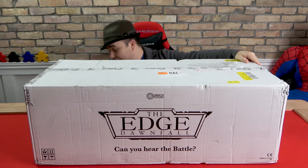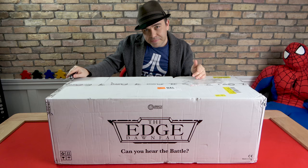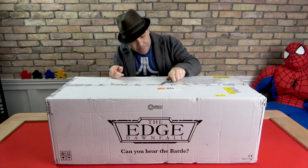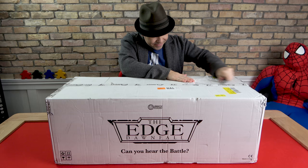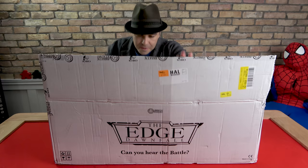Let's just open it up. I backed a lot of Kickstarters last year and became a super backer many times over, so I understand how I'd forget things — but I didn't forget that The Edge: Dawnfall was coming. I've been waiting for it. This looks so awesome.